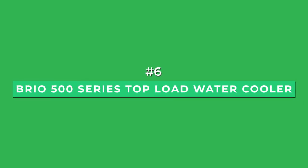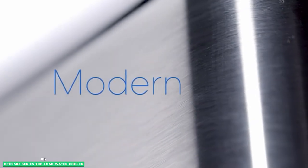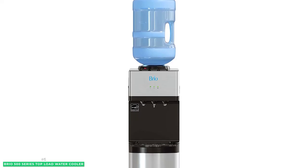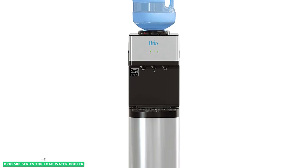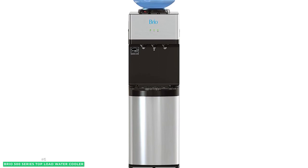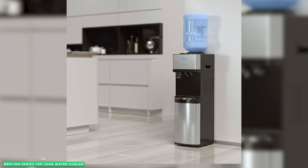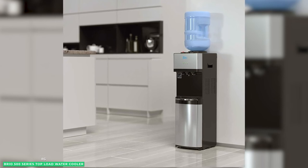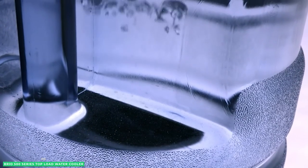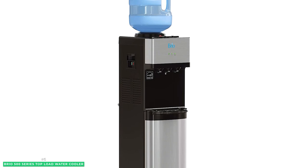At number 6 is the best top-loading option, the Brio 500 Series Top Load Water Cooler. You never have to worry about spills or leaks with this water cooler. It's designed with a child safety lock on the hot water spout and a removable non-spill top, making it easy and mess-free to change bottles. Its compatibility with 3- and 5-gallon water bottles makes it a versatile option for any home or office. With stainless steel cold and hot water reservoirs, the Brio 500 Series protects water purity, taste, and cooler longevity.